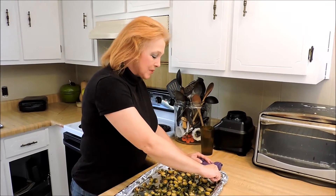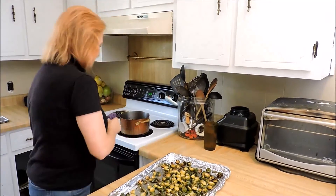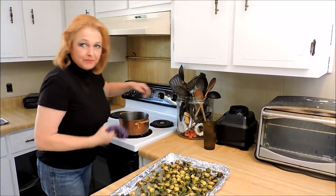Remember what I told you about the outside leaves of the Brussels sprouts — they're almost like potato chips. I would take that over a potato chip any day. They are so good.